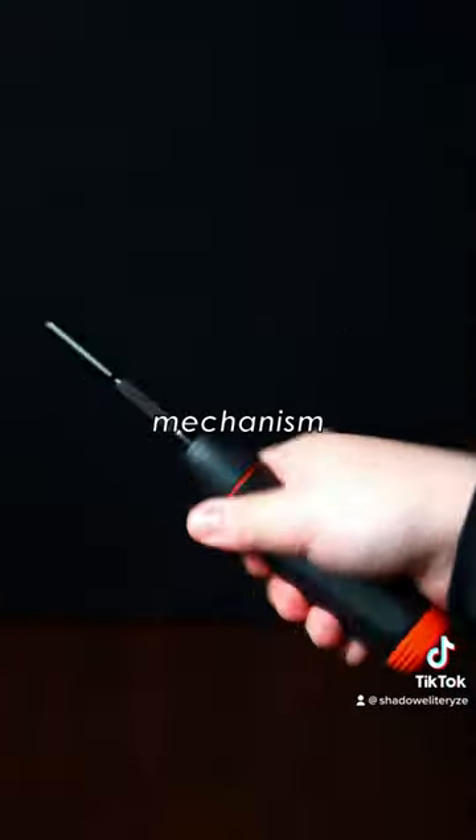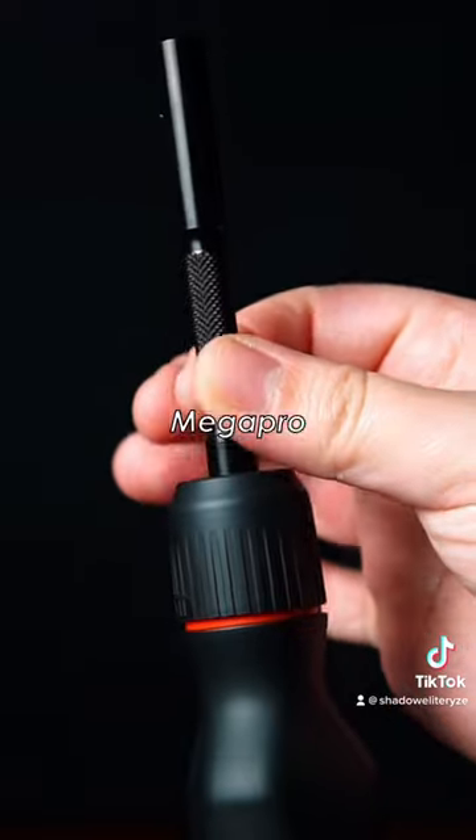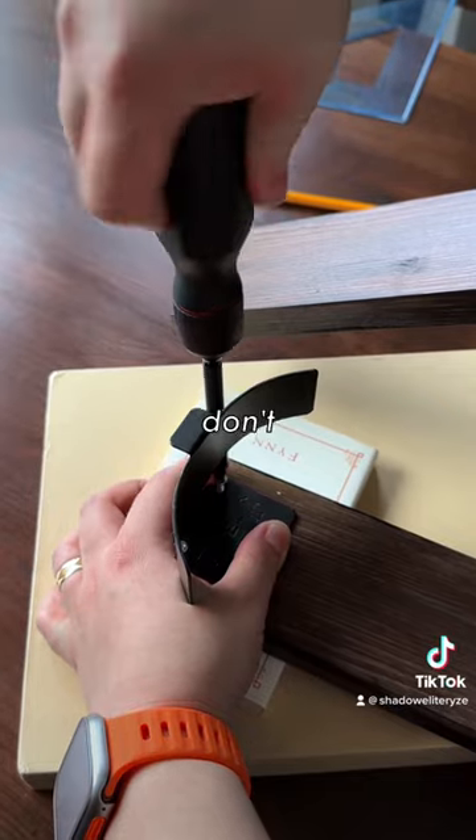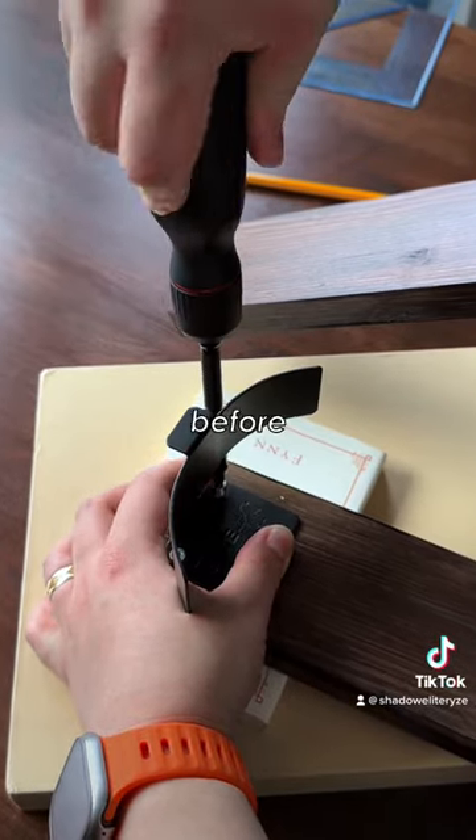But the real magic is in the ratcheting mechanism. This modified Megapro mechanism is incredible. The back force required before it engages is super light, meaning you don't really have to wait for a screw to grip before you can use it.